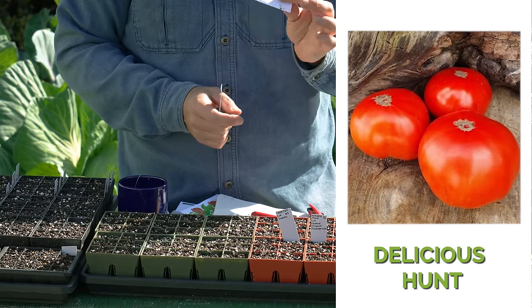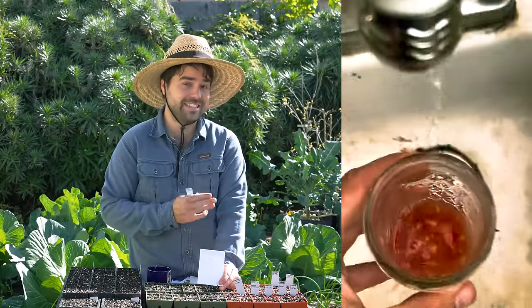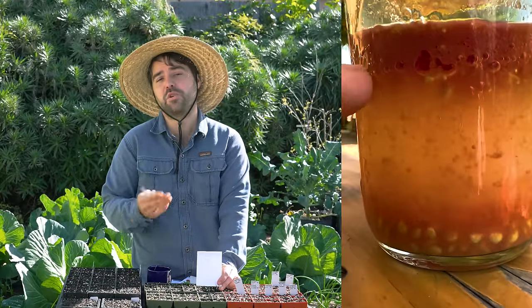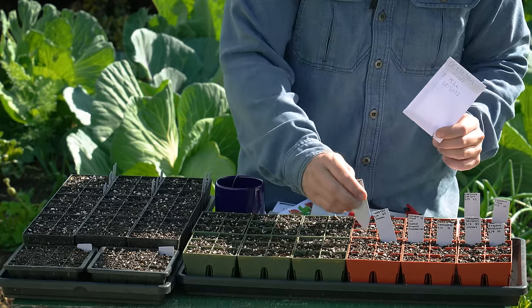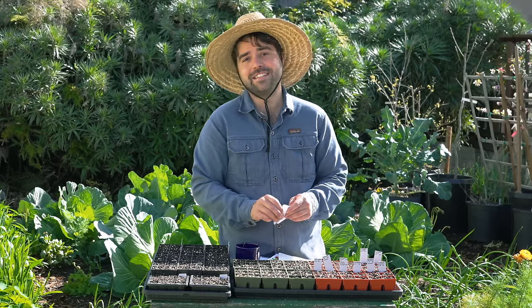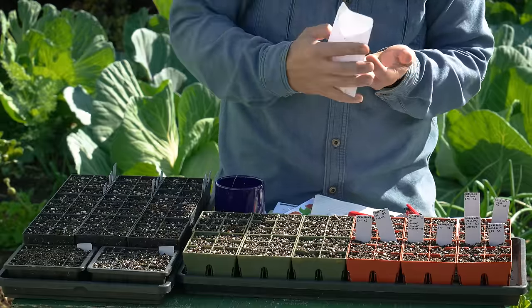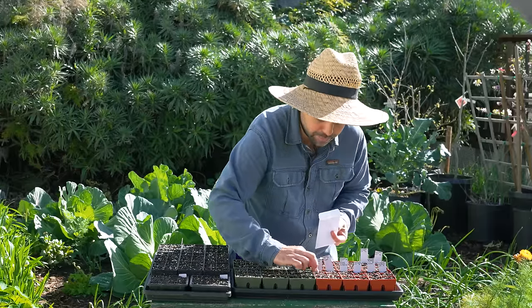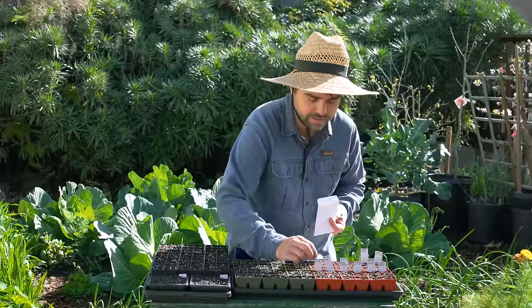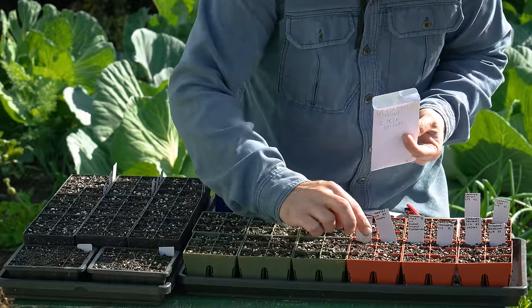This tomato is one that I saved seeds from myself. It's actually the subject of a short on my YouTube channel — a how-to on saving tomato seeds — where I grew a two and three-quarter pound tomato. I'm very excited to be growing my very own seeds that I've been saving and cultivating. It should have good germination because I properly fermented and dried the seeds, following all the right protocol. I'm only going to put two per cell and I feel pretty confident they'll germinate.